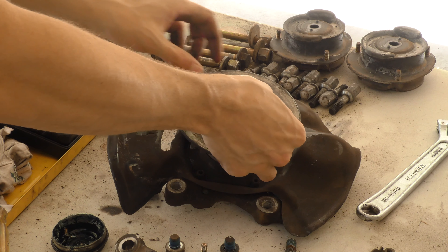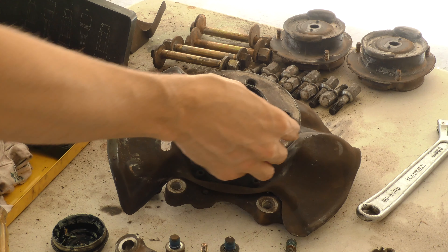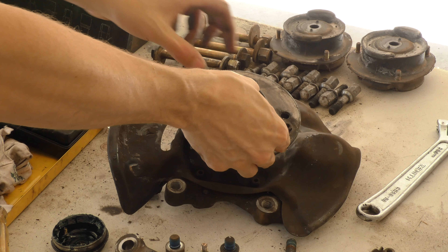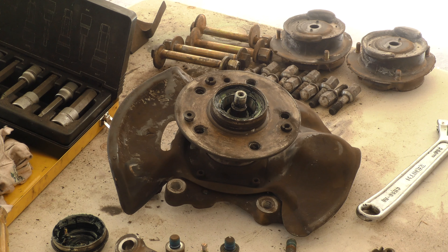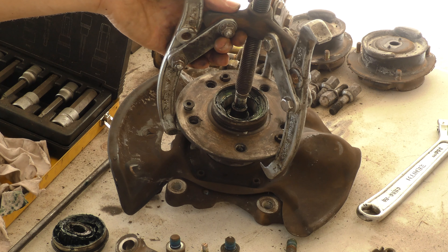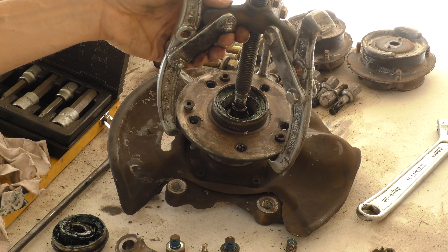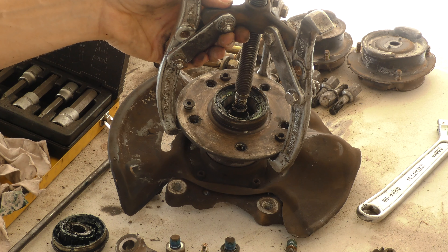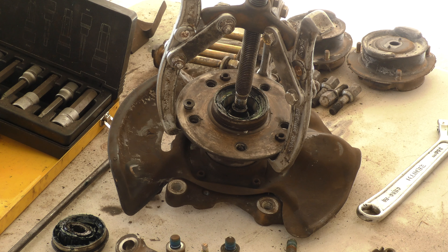I then scooped out as much of this disgusting grease as possible — it gets absolutely everywhere and getting rid of as much of it as possible is a good thing to do. Once that's removed, you can take off the locking nut, which is more of a clamping nut. It's got an allen head screw on one side and it locks itself to the shaft once you've set the preload correctly.